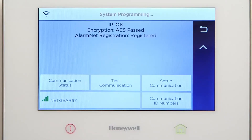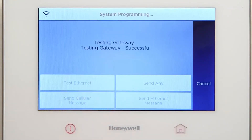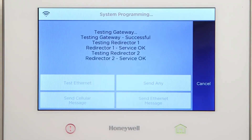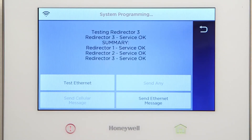Select Test Communication. Select Test Ethernet. If successful, you should see Service OK from the three redirectors. Congratulations. You have successfully configured the Lyric controller with Wi-Fi using WPS.